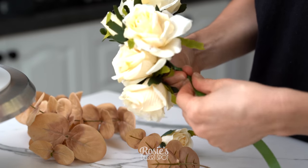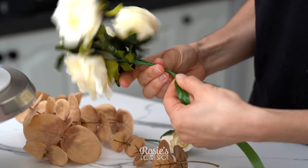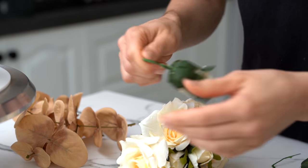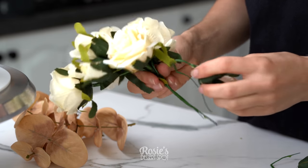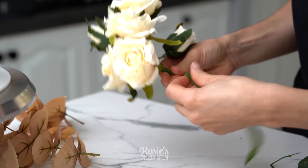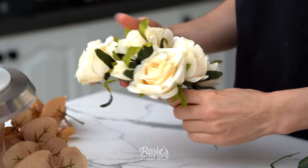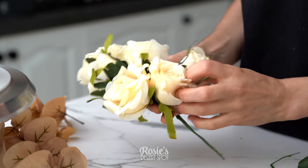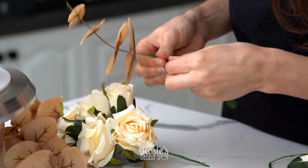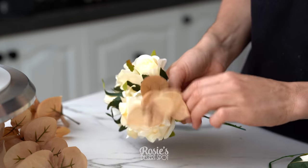Take two of your roses and add them together, spinning the floral tape around. Each time you position a new flower, think of a spray — don't bunch them all at the same length. Have some lower and some higher; this is what creates that elongated look of a floral trail leading down the cake. For the very base, bend the wire on some flowers so they stick out more. Attach each one individually with floral tape, making sure they're all spread out.